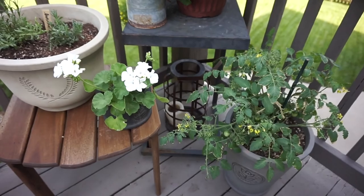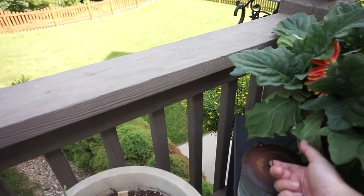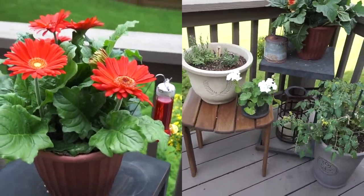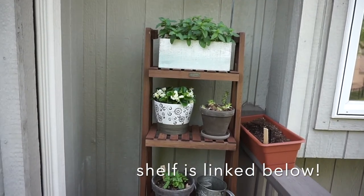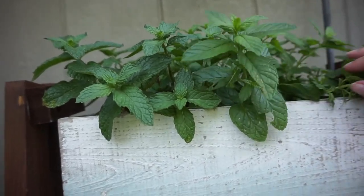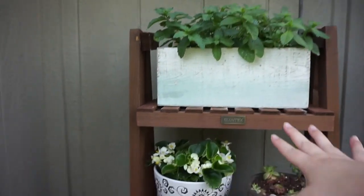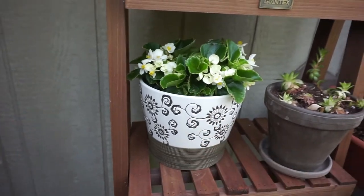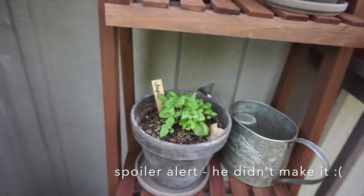That table over there is from Pier 1 back in the day — Ross got it for me and I've had it since Arizona. This is a citronella candle and my little daisy. We're in between blooms right now but it's a super pretty plant. I really like how that corner turned out. Here's the shelf — I have a little flower box with green onions in it. My mint was so small earlier in the video and now look at it — it is thriving. The shelf itself is from Overstock.com. These are begonias — we had a few extra and they turned out really nicely in that pot.